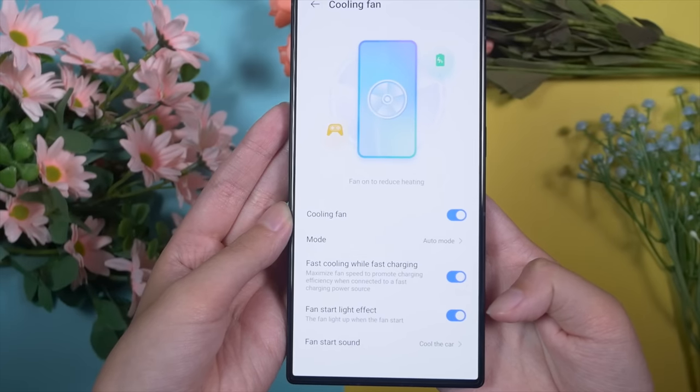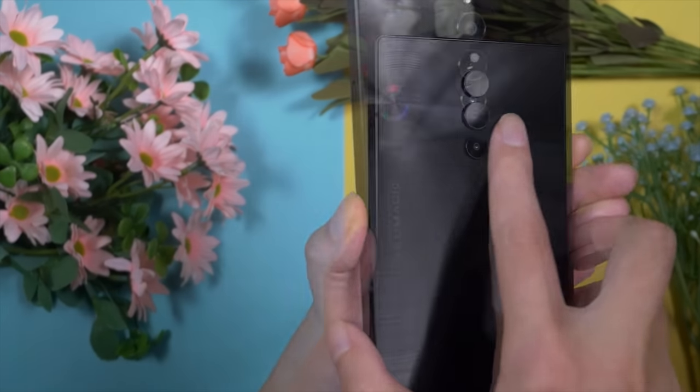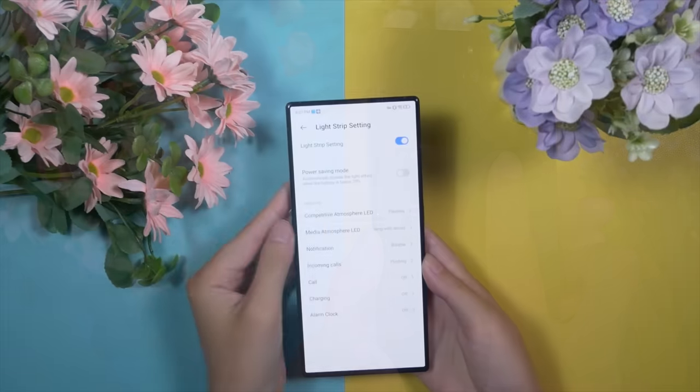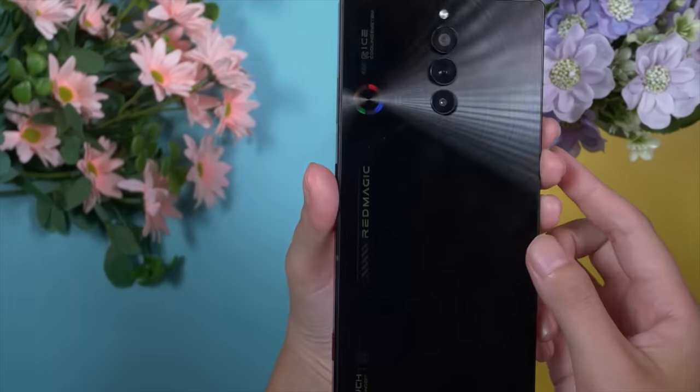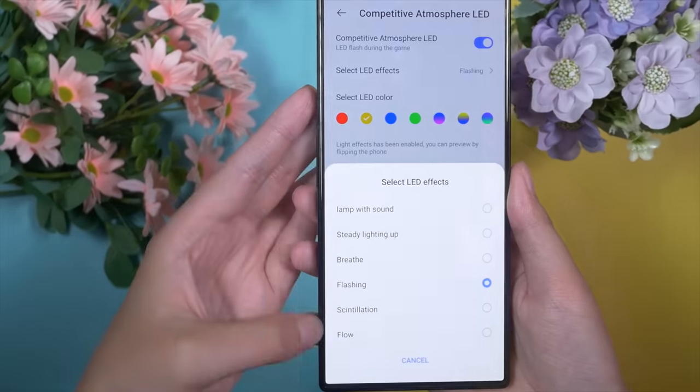The cooling fan has its own RGB light setup — let's check it out. I really like the hidden RGB light strip too; it's amazing, subtle, yet at the same time vibrant.